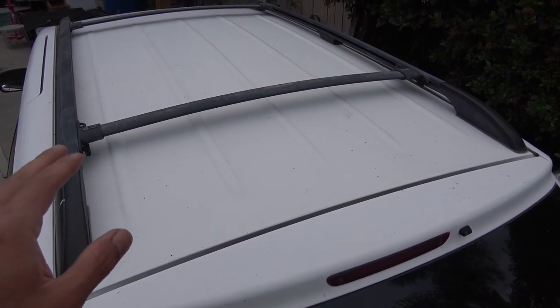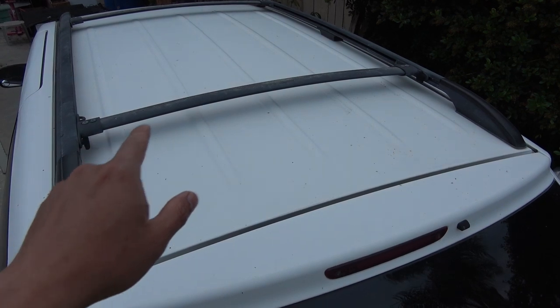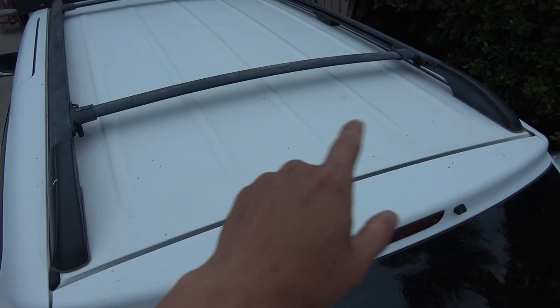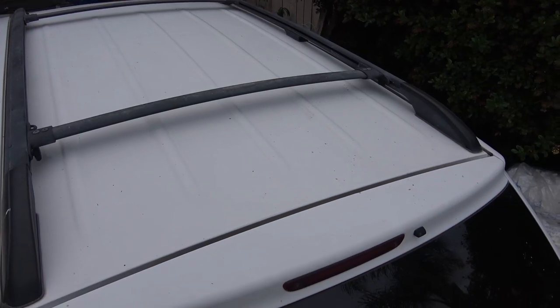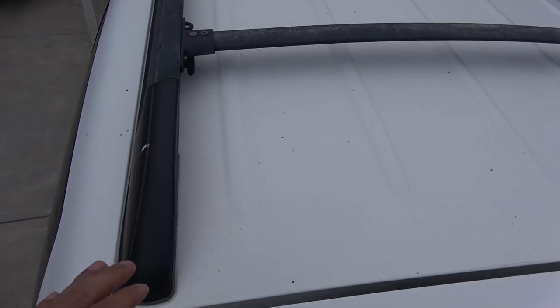Today I'm going to install a solar panel on the roof of my van, and my first step is to remove the crossbar. I'm going to show you how to remove the crossbar in this video, and this will work on all Toyota Sienna models from 2004 to 2010. First step is to remove the piece of plastic on the back.